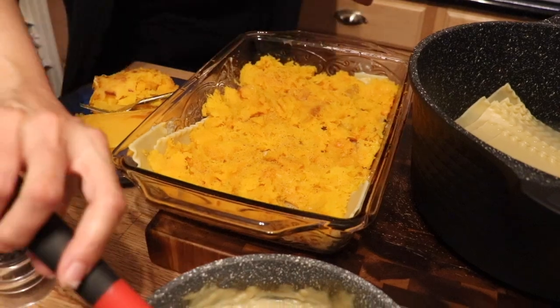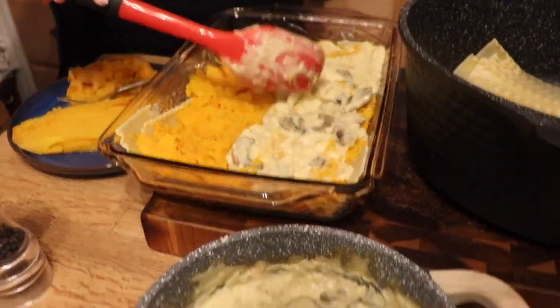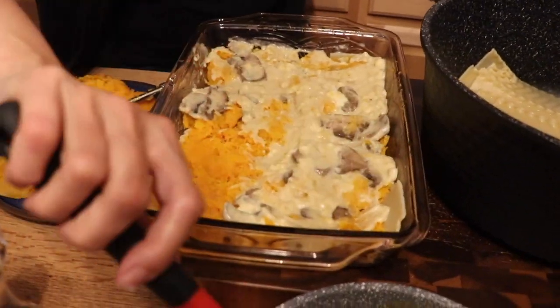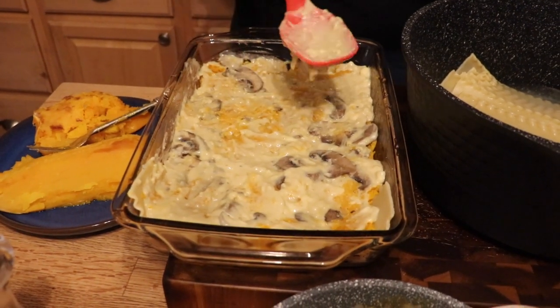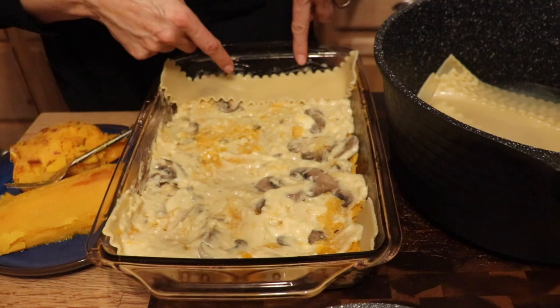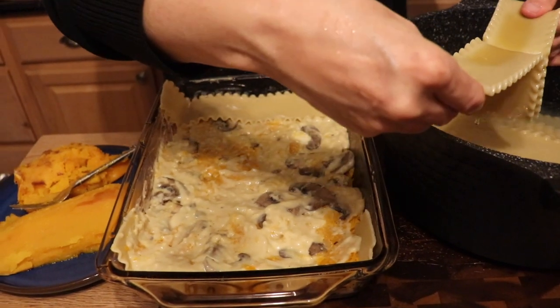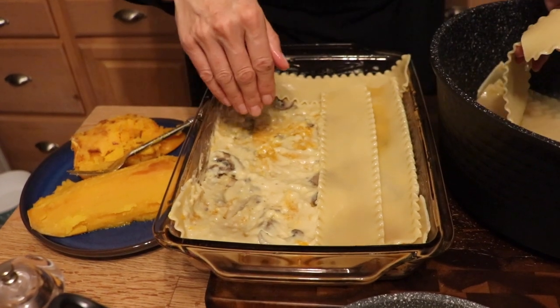Then add another layer of béchamel — this one is a bit thicker. The béchamel is so good I could just drink it, especially with those two slices of Daiya provolone. This is also great for Thanksgiving because you've got that winter squash — it's a nice alternative if you don't want to do a tofurky or a traditional lasagna. Do an extra noodle on the side for symmetry. Then repeat: another layer of squash, more béchamel, another layer of noodle, and finish with the remaining béchamel.